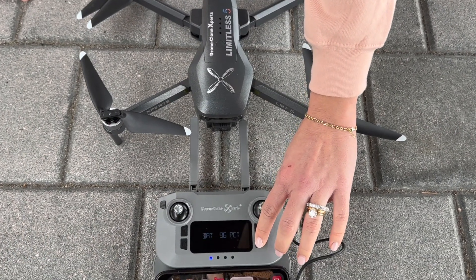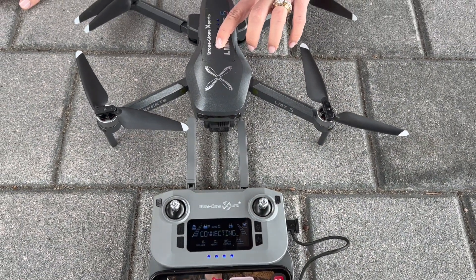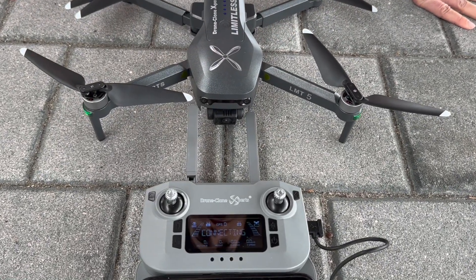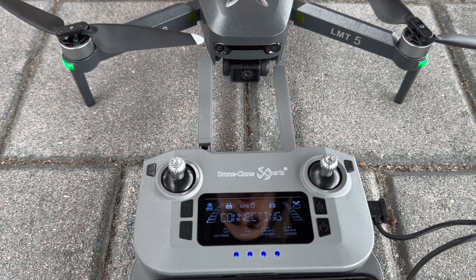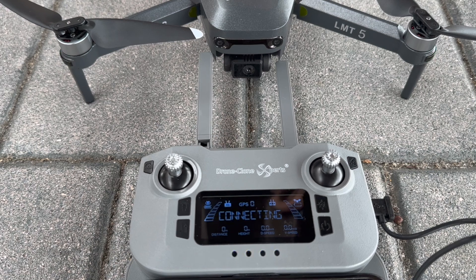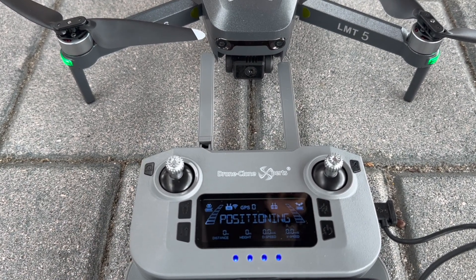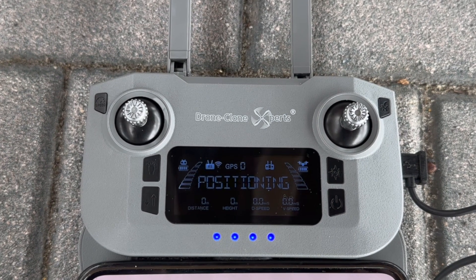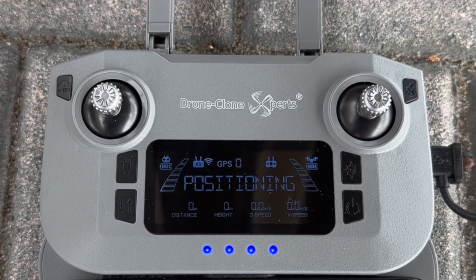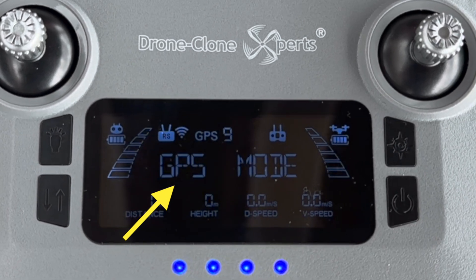Here's a quick demonstration of the full setup process from start to finish. Keep in mind that as long as you complete each step, the order is not overly important. Notice that the remote status says Connecting, which means it's in the process of connecting to the drone — this takes about one minute. Once connected, the remote status changes to Positioning and the front lights turn solid green. During positioning, your Limitless 5 drone is searching for satellites to lock in a strong GPS signal. It only takes about one to two minutes before the status changes to GPS mode, which means you're ready for takeoff.